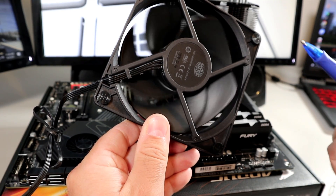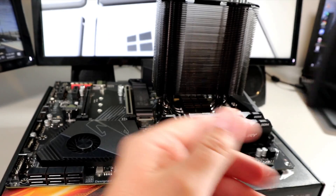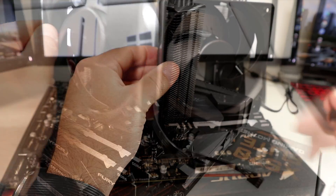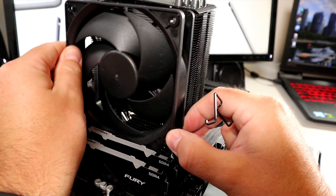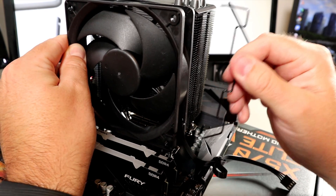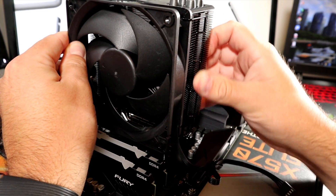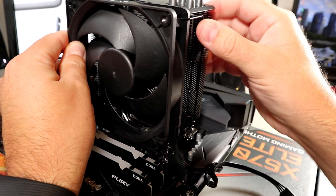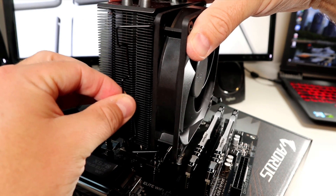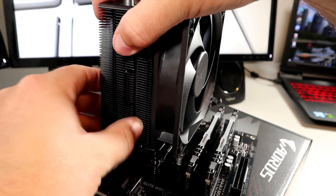Next we need to reinstall the fan on the cooler. Make sure the rubber feet are pointed in the direction of the radiator, and also make sure the cable coming out of it is in the right spot for easy connection to your motherboard. Grab the fan clips that we removed earlier and place the ends through the holes on the fan. Pry it back and pop it into the channel on the radiator of the cooler. Do the same thing on the other side — place the ends through the hole on the fan, bend it back, and pop the clip into the channel.